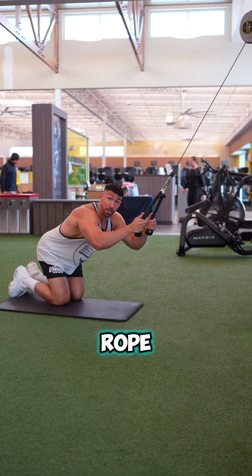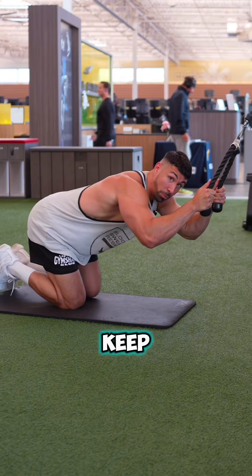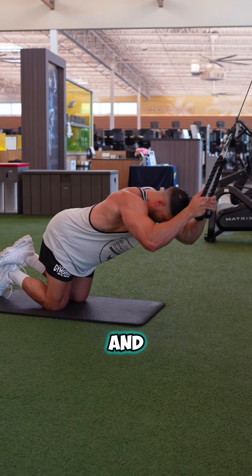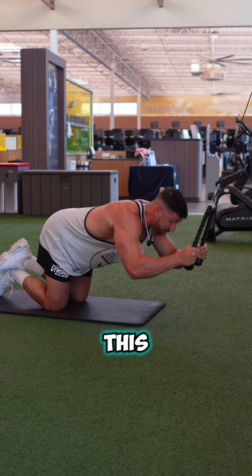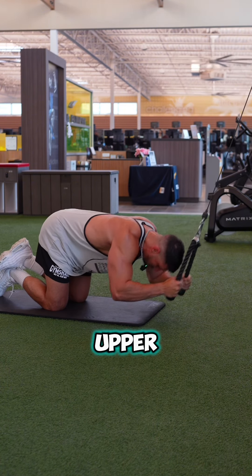What you're gonna do is grab a rope just like this, keep it near your head, keep your arms stagnant. I'm sitting like this and I'm driving my elbows to my knees. You're doing a weighted crunch and this is gonna help you build that upper part of your core.